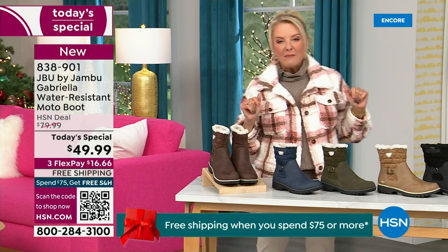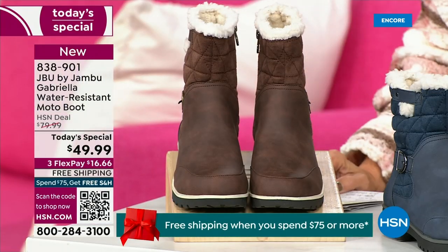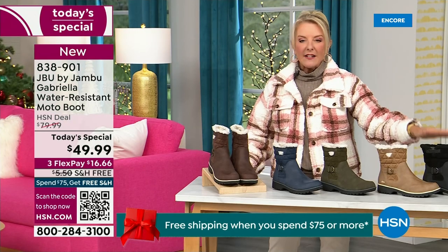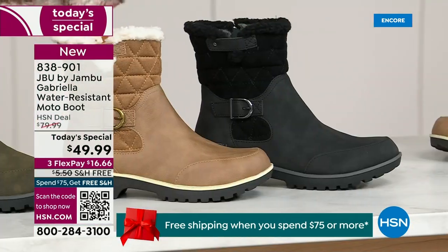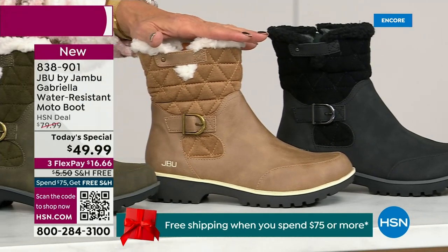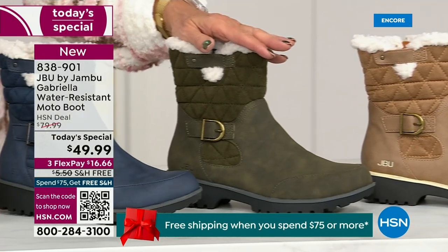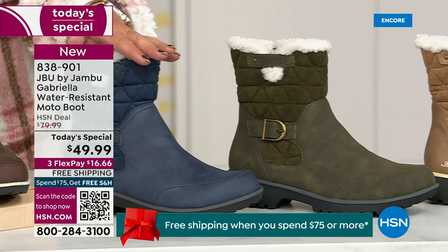I'm going to surprise you in about five minutes because this is incredible. Starting on this end, we have your classic black — always a perfect favorite. That's going to be your beautiful black. Love the taupe — how gorgeous is that pretty taupe? Then we have the beautiful olive, and of course we have the navy.